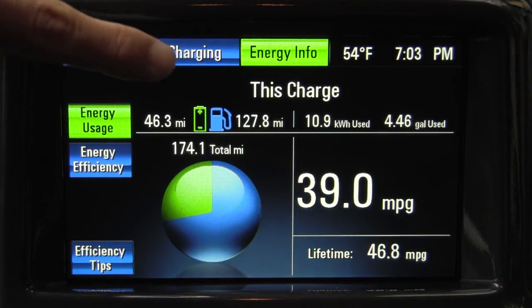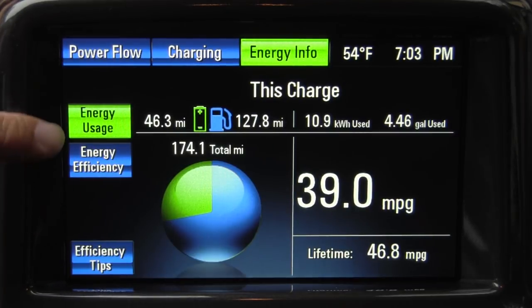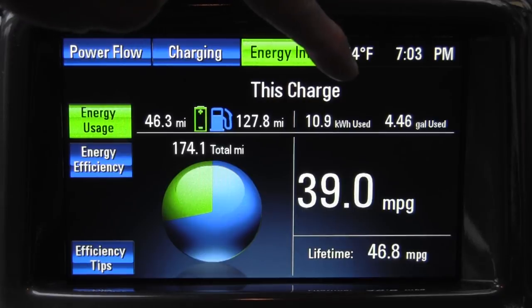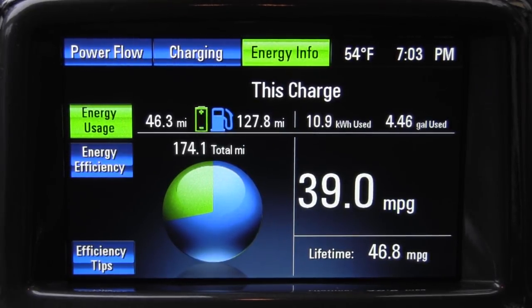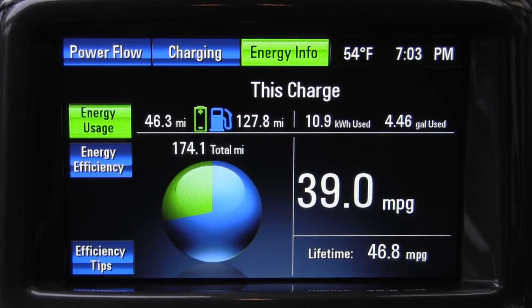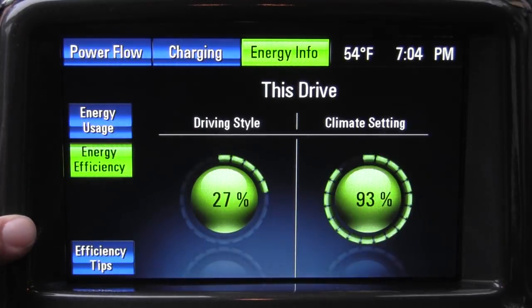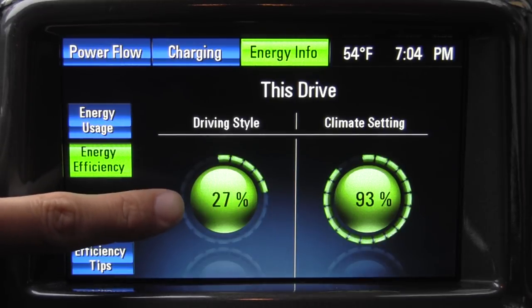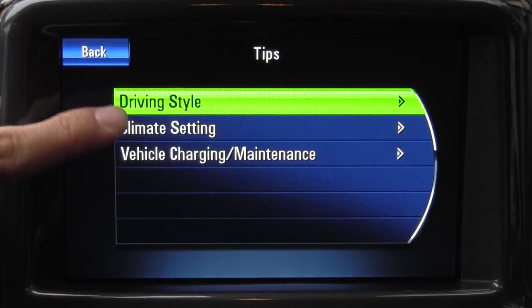Over here on Energy Info, you can see what's been happening since the last time you plugged in the vehicle. In the last 174 miles, it's only been fully charged once — that's 10 kilowatts total. We used 4.46 gallons, for an average of 39 miles per gallon. Over the entire approximately 5,000 miles that this car has been driven, the lifetime fuel economy is 46.8 MPG, which lines up with OnStar's reports for typical Volt owners. According to GM, the typical Volt owner runs in EV mode about 63% of the time. You can see your energy efficiency and how the car is grading you for your driving style. Keep in mind that if you're going uphill, no matter how gingerly you drive, you're always going to get a bad driving score.